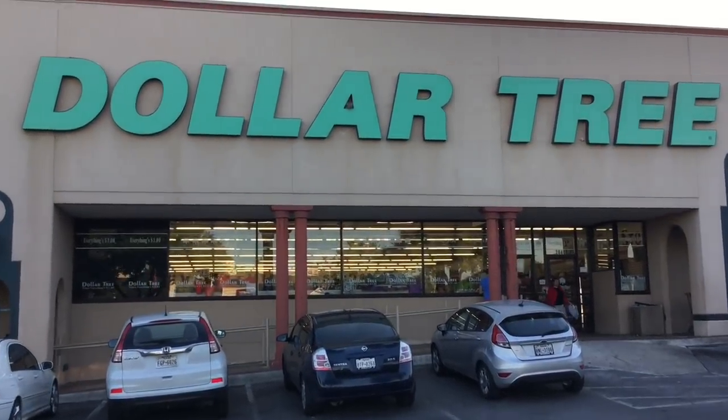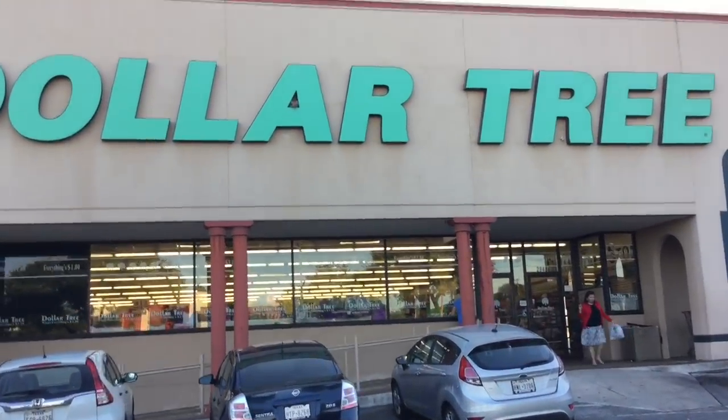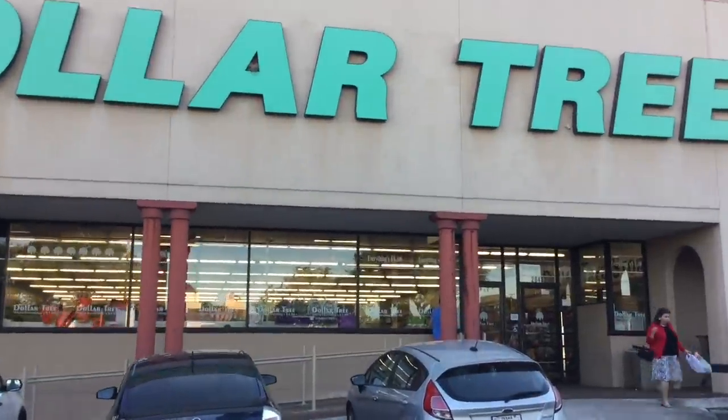So today we're at the Dollar Tree and we're gonna see if it's humanly possible to build a complete survival kit from scratch, so stick with me.